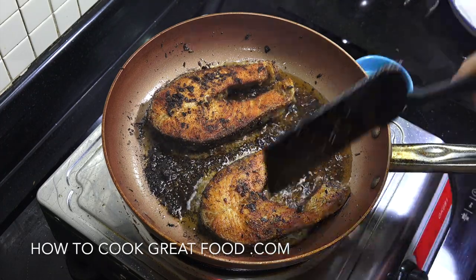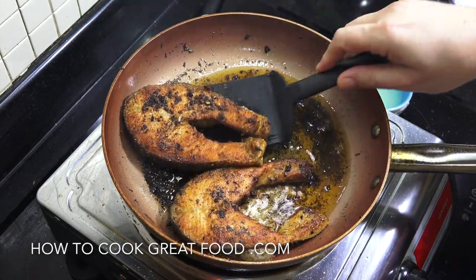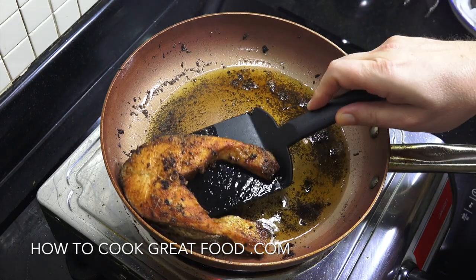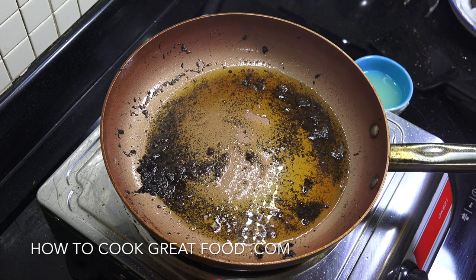Off goes the heat. These are beautifully cooked. Now we're going to fetch them out. I'm going to clean this pan and then I'll be back — we're going to give it a lemon butter now.